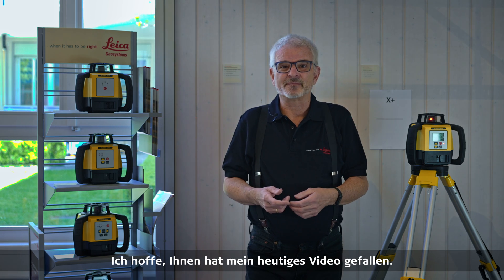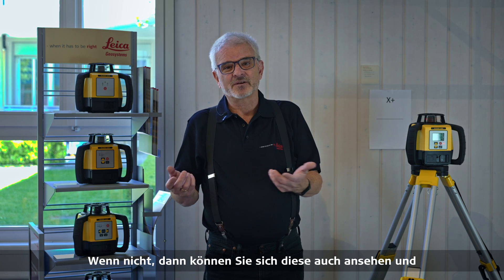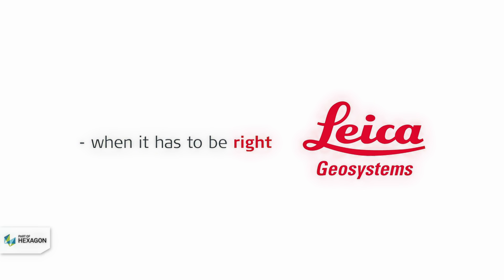I hope you enjoyed my video today. If you haven't seen the other videos in the series, you can go back and learn more about the Rugby 600 and where it can be most useful for you. Thank you.